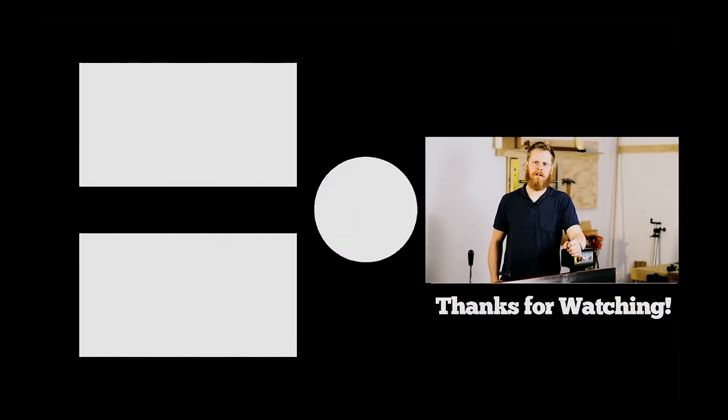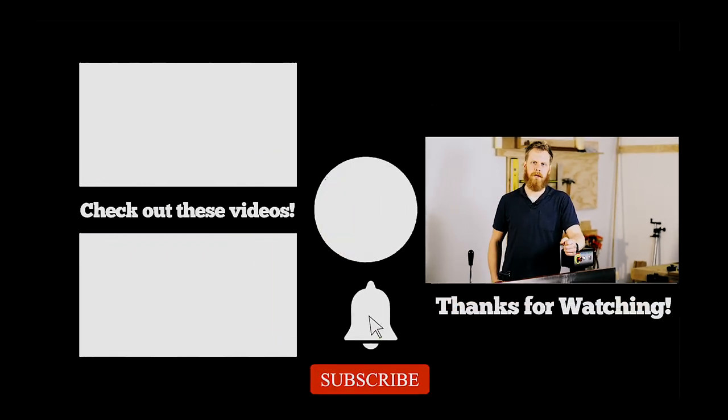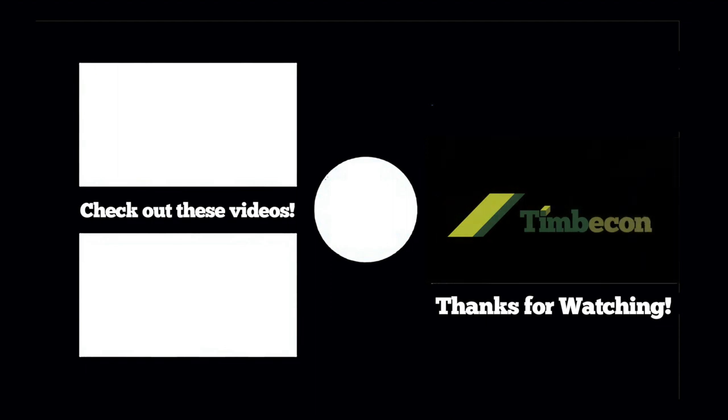And that's it for another Rig Rundown. For more information, hit the links below. Like, share, and subscribe to the page to help us grow. We'll see you in the next video. Bye.